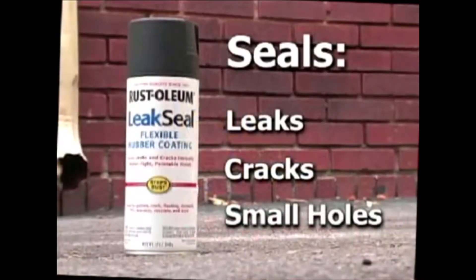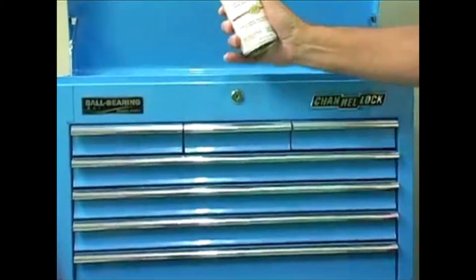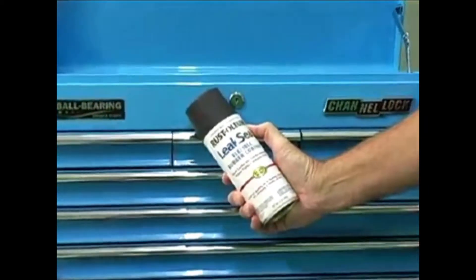Use it to seal leaks, cracks, and small holes in gutters, roofs, flashing, ductwork, PVC, masonry, concrete, vinyl siding, fiberglass, and more. It's a must-have for every toolbox, workshop, maintenance room, and contractor van.